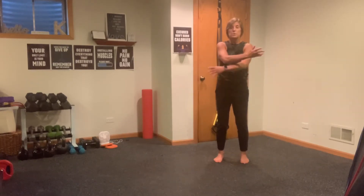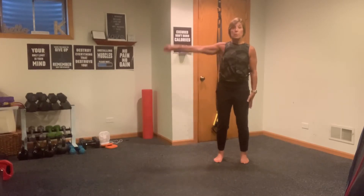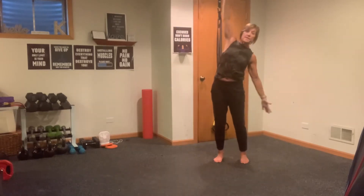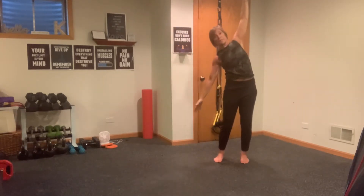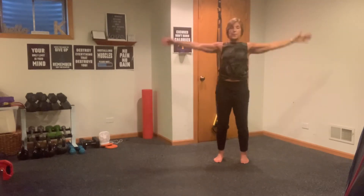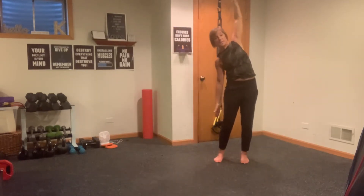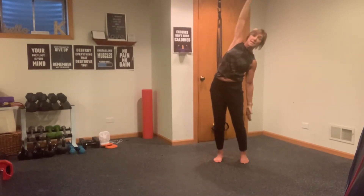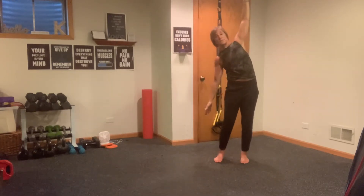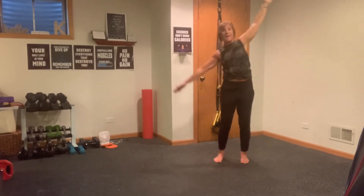We're going to stay feet shoulder-width apart. We're going to bring one arm up, one arm down, and rotate from the side of our waistline — think of your fingertips angling towards your heels, nice and easy. We don't want to throw our hips into this and rock and roll — it's just slow and steady through the side of your waistline. Little windmill actions here, just starting to feel the stretch in the side of your waistline.